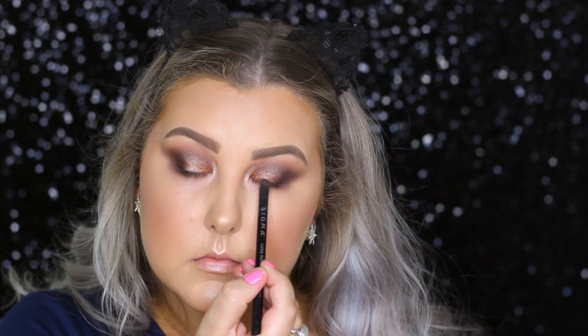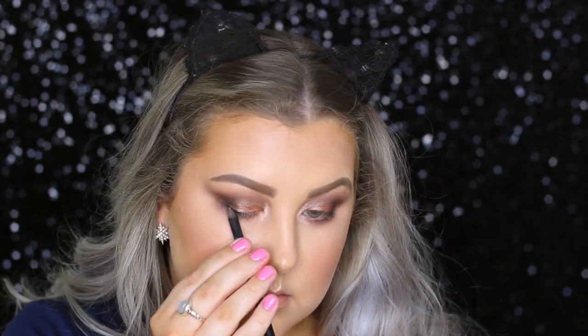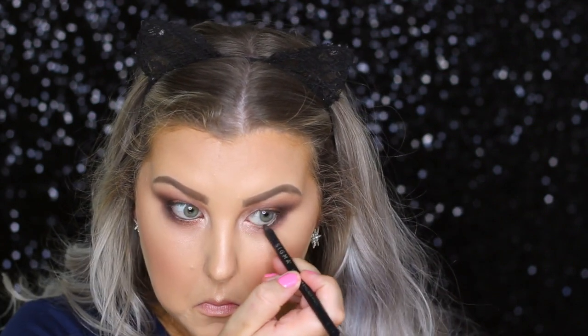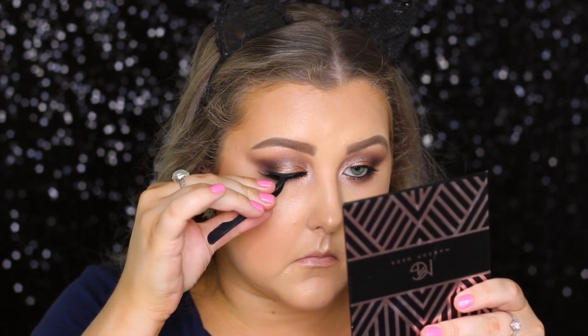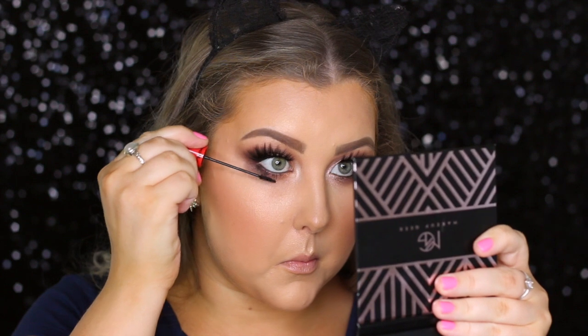Then with a Sigma black liner pencil, I just tight lined — put a thin line on my upper lash line — and I also put this in my waterline. And for mascara, I went in with the MAC Bold and Bad Lash Mascara, just using the big wand to coat my upper lashes. And then for the false lashes, I used the Makeup Geek Falsies in Elegance, which are probably my new favorite lashes — they are stunning. I just applied those, then squeezed them together with my natural lashes, and coated my bottom lashes with the little mini wand.